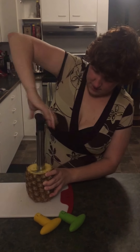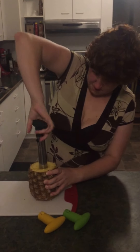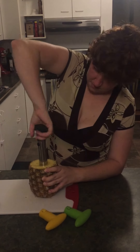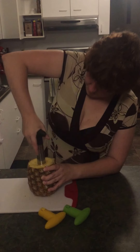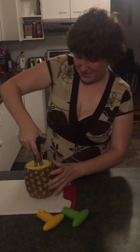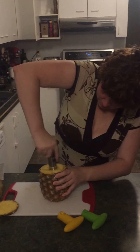With even pressure, push down and spin it — almost near the bottom. It's a really juicy one. I've gone all the way through — well, didn't quite get through.